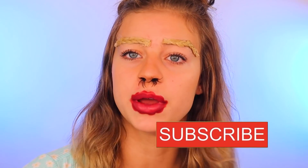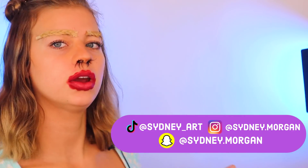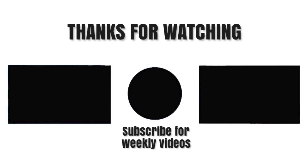All right, you guys, that takes us to the end of the video. If you enjoyed it, please give it a big thumbs up down below and subscribe to my YouTube channel and hit that notification bell so you don't miss this quality content that we produce over here at the Sydney Morgan YouTube channel. If you don't already follow me on all of my social medias, they will be linked on the screen right here and also in the description box down below. Go check me out — I would love to have you there. Bye, guys! He definitely thinks I'm a psychopath.